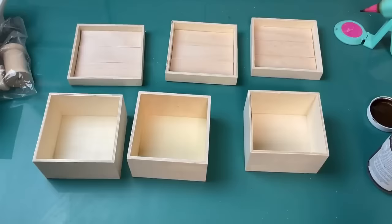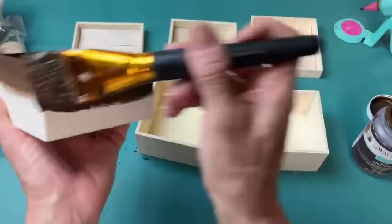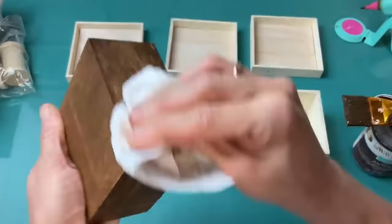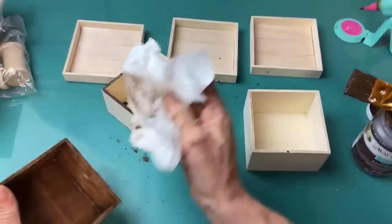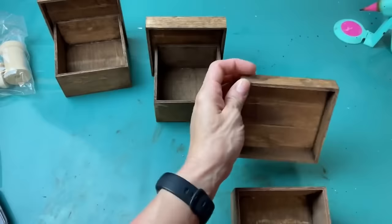While those are drying, I'm going to grab my Waverly Antique Wax again and use it on the inside and outside of these boxes completely — except for one side I'm going to glue anyway so you won't see it. Of course use any other color if you don't want to do the antique wax, or just leave it as unfinished wood. I'm also going to use the antique wax on those lids where I put the craft sticks.